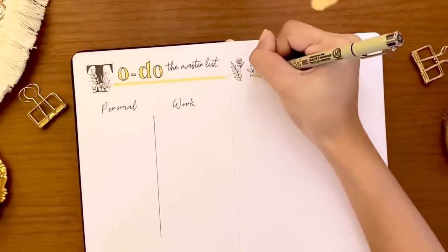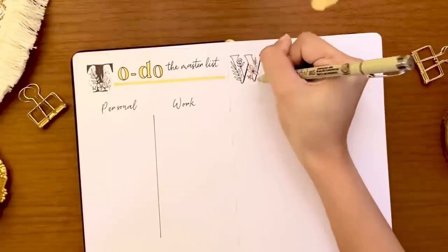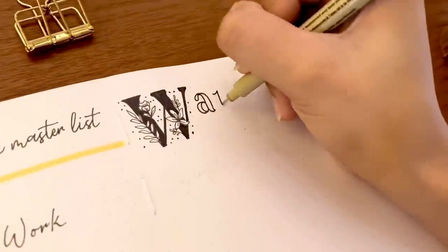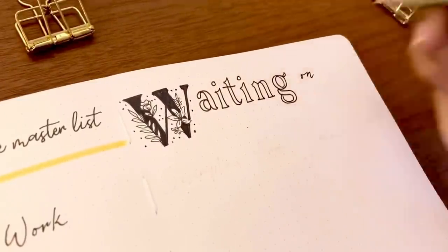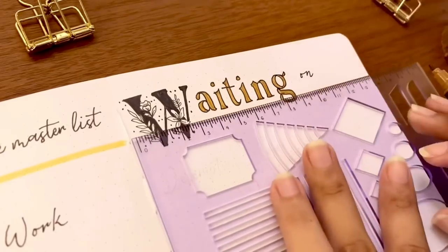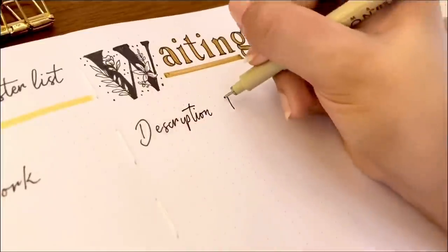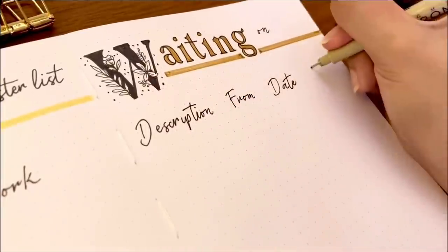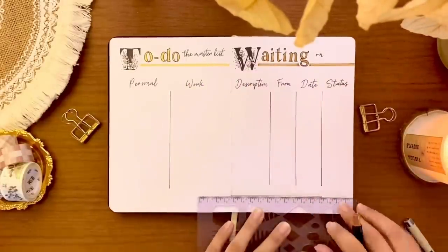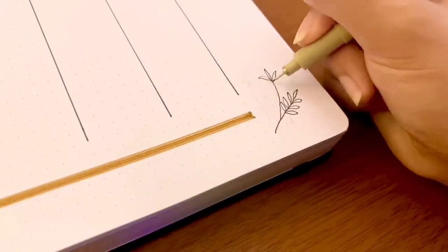Another collection I'm adding to my yearly pages is the waiting on log. I usually use this to track incoming packages and include it on my monthly planning, but this time I will be using it not only for parcels but also for email responses, letters, or anything I am waiting on. I divided the page into four simple columns where I will write the description, where or who it is coming from, the date, and the status of whether I received it or not.